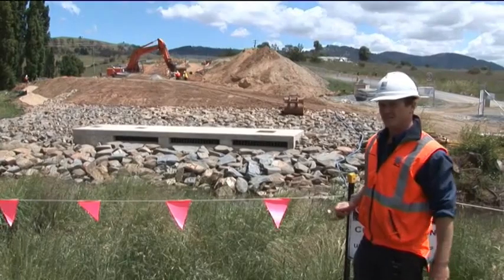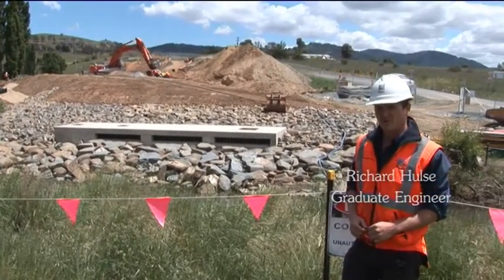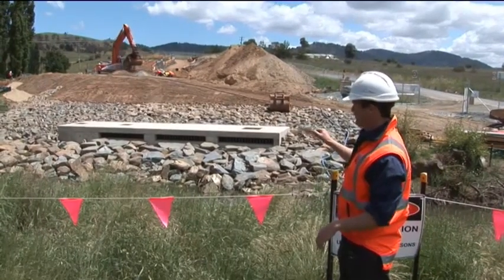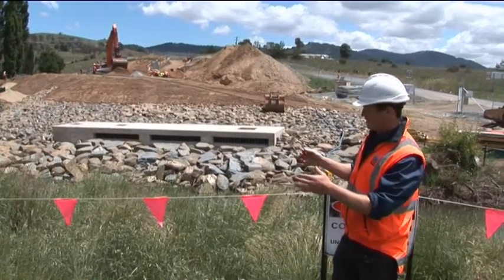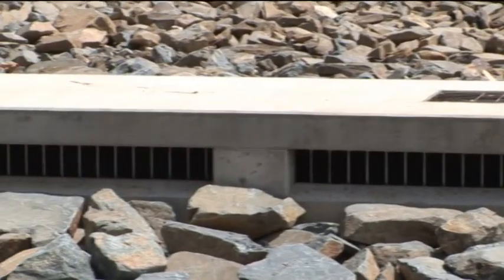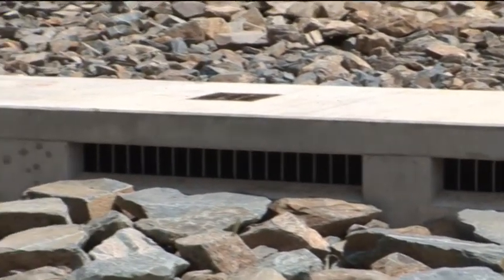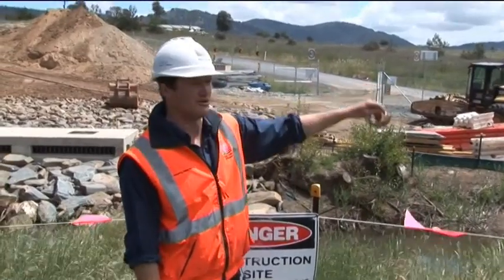So this is the discharge structure here. It was started construction in around August this year. We built the discharge structure before we did the rock revetment, because we wanted to keep a good earth bond between our works and the creek, to stop any water coming in. So the water goes over the rock and then into Borough Creek, which runs all the way down through to Gugong Reservoir.